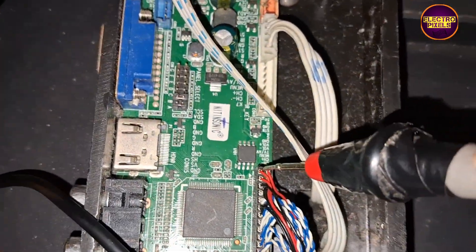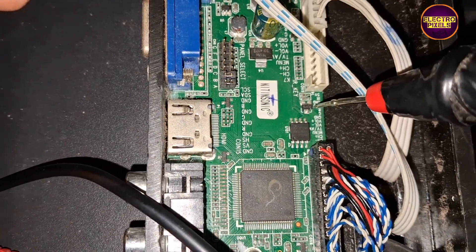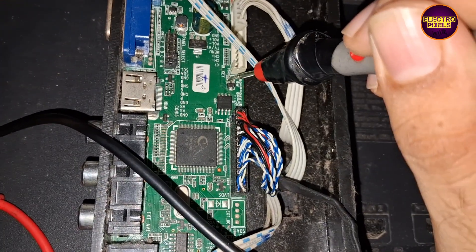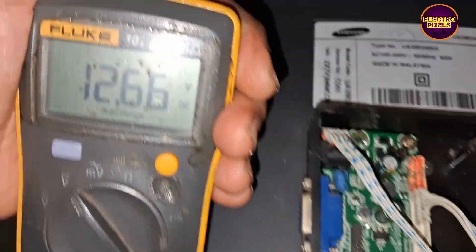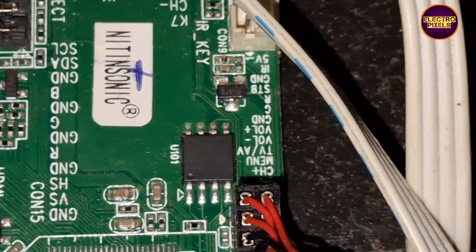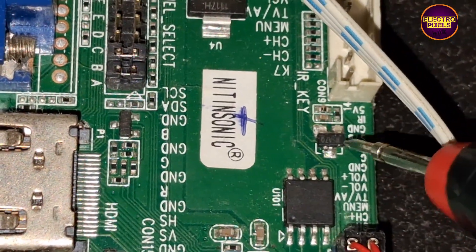The SMD MOSFET near the LVDS socket — the drain pin of the MOSFET doesn't generate 12V as output, but the source pin has the 12V panel VCC. So we need to remove the MOSFET and short the source pin with the drain, or simply replace it. Here I am implementing the first method, so let's start the repair.